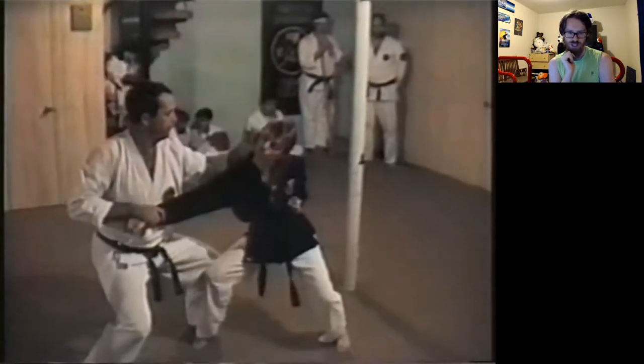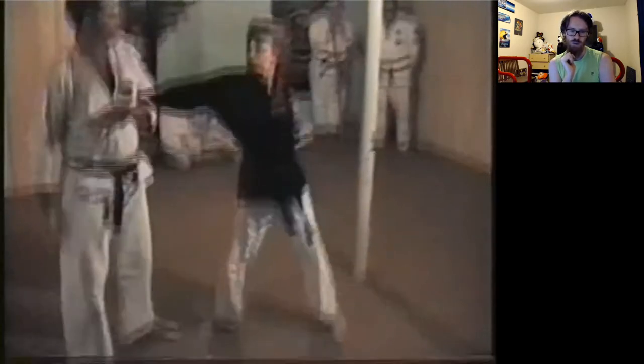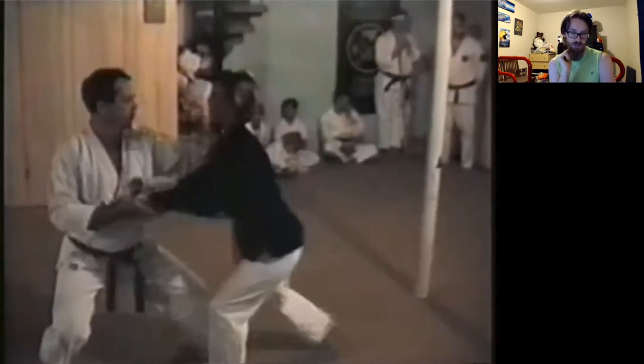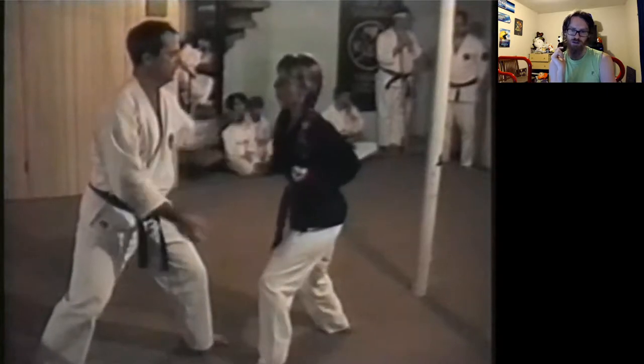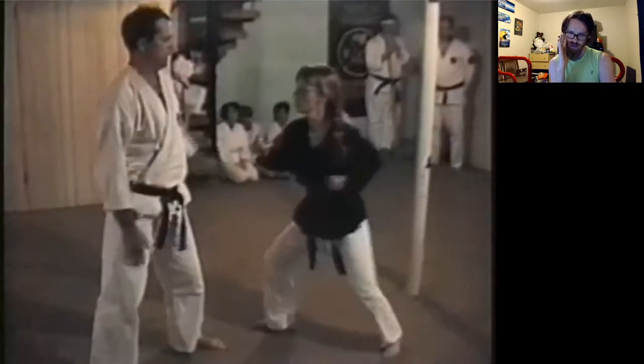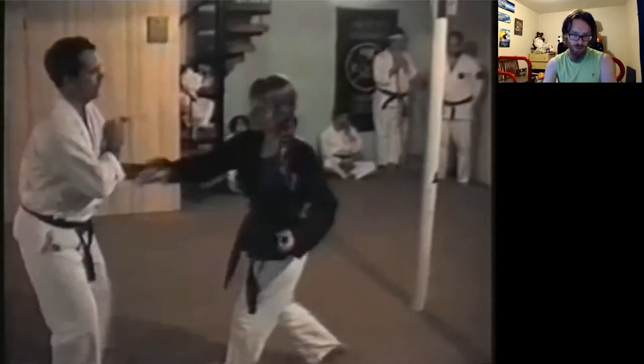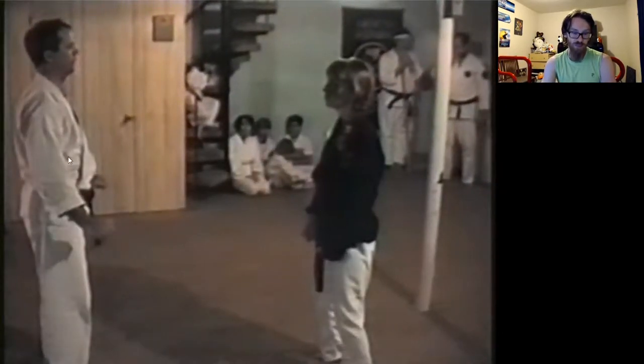She's a 135-pound woman and this guy is 6-foot 200 pounds — she's given up 60 pounds to this dude, so of course nothing she does is going to move him. I like the techniques I'm looking at, but this footage is completely bad.